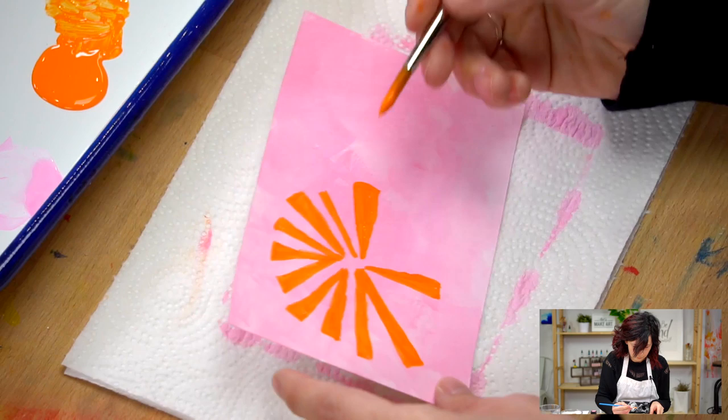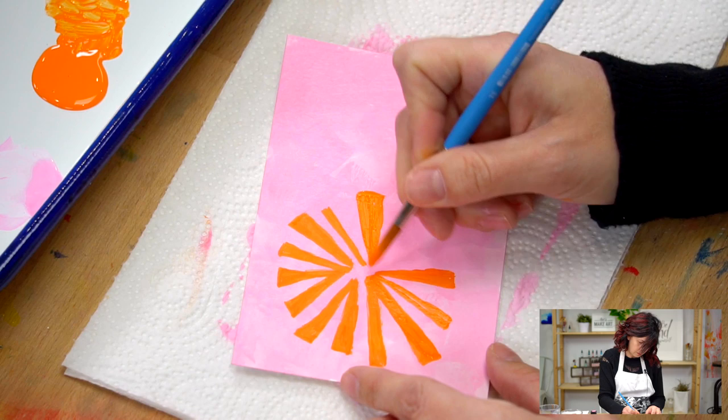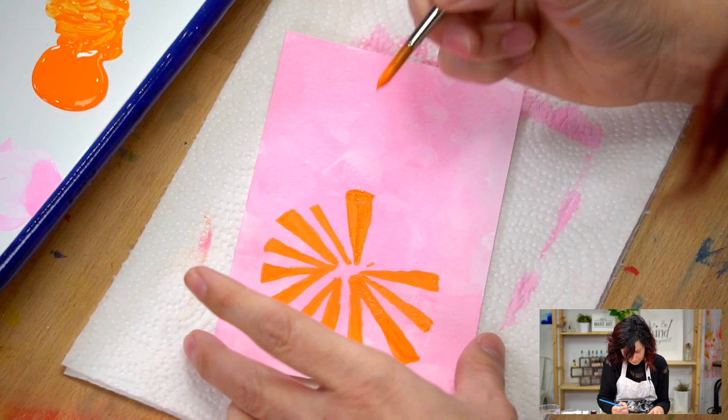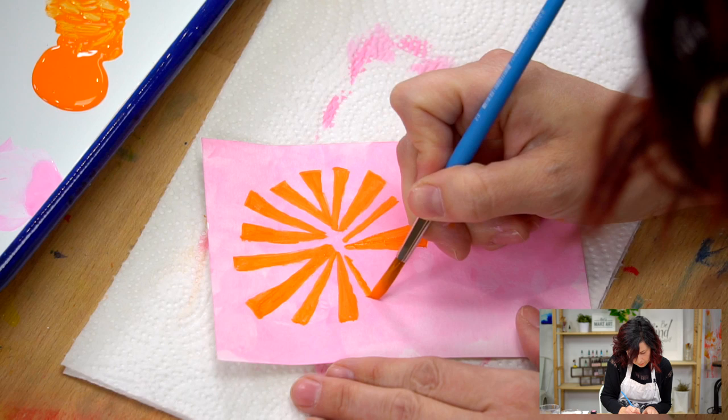I think I need another one in between there. Keep forgetting not to put my head in front of the camera, sorry about that. I just get so excited - I want to get close to what I'm doing here. And if it starts to feel awkward like you're trying to draw at a weird angle, just turn your paper. Sometimes I forget to do that and it's so much easier when I just turn the paper, so feel free to do that.